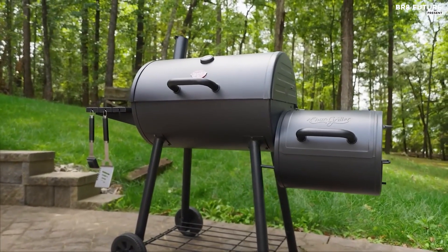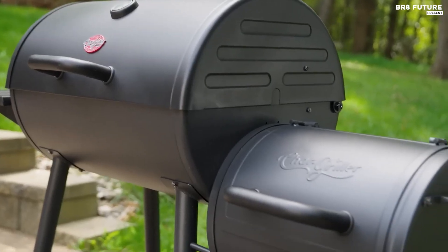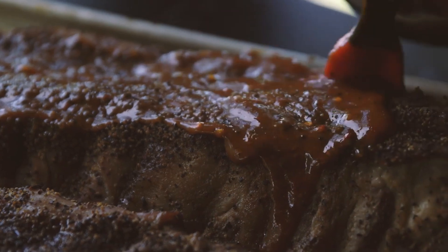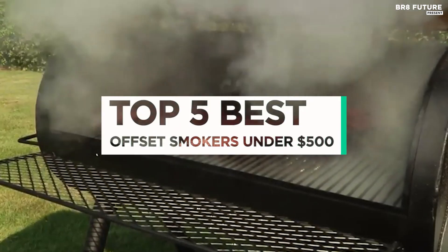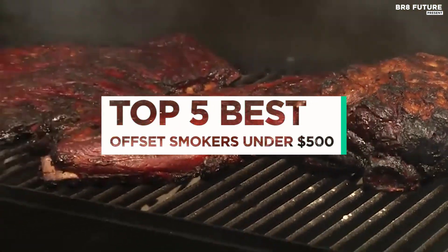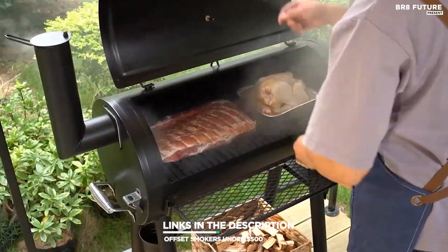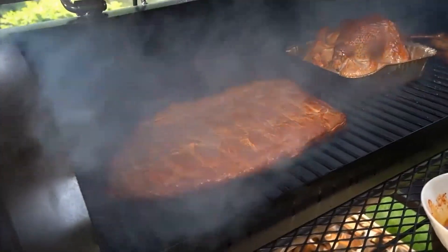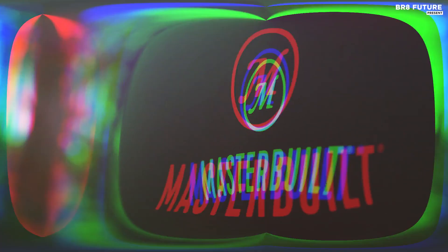For those seeking quality and affordability in outdoor cooking, the best offset smokers under 500 US dollars offer exceptional performance without breaking the bank. These smokers are designed to provide excellent heat distribution and control, ensuring perfect smoking results for meats and vegetables. That's where our guide to the top five best offset smokers under 500 US dollars comes in. All the links to products you'll find in the description below.